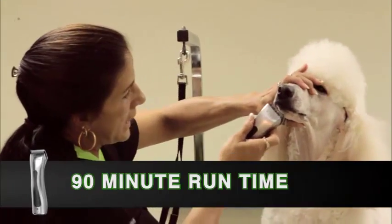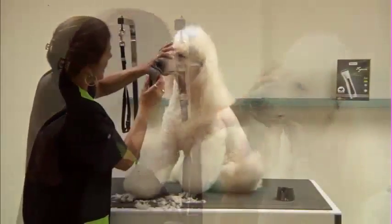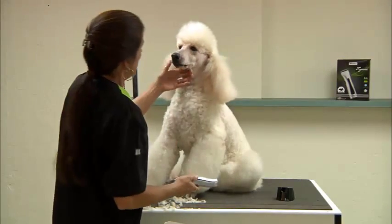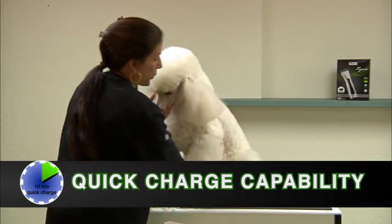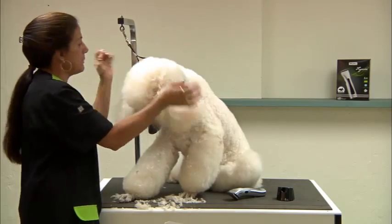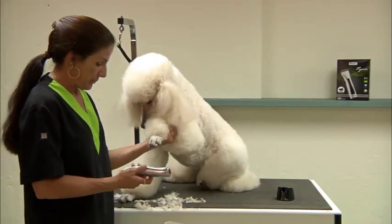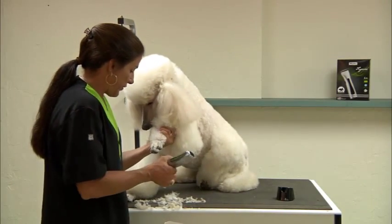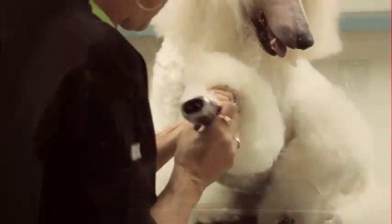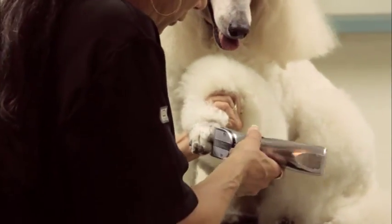It has a 90-minute run time and it takes about twice that — around 180 minutes — to get a full charge. One of the nice features about this clipper is the quick charge time. If you run low, just a 10-minute quick charge will give you an additional 5 minutes of cutting time. So you don't have to wait 180 minutes; you can get at least 5 minutes of cutting from a 10-minute quick charge.